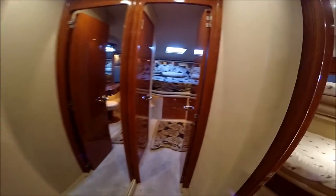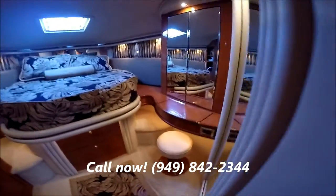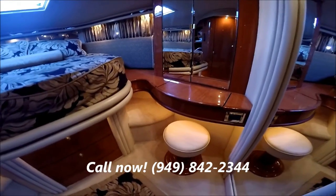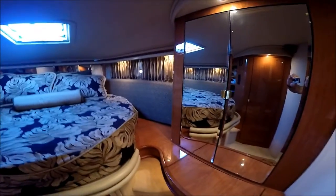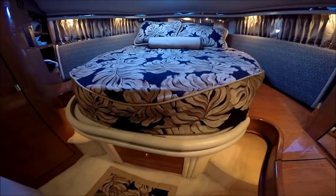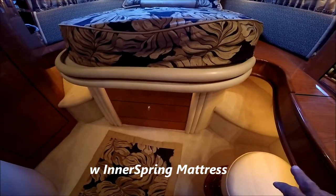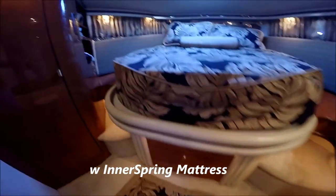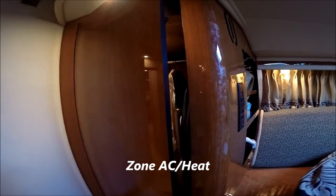Moving forward, we come to the master suite. Notice we have a privacy door there. Off to starboard, we have a nice little seating area which serves as a vanity, makeup counter, or desk. Behind those mirrors is a hanging seat or locker. Here we have a forward master queen size island bed with storage underneath, and notice some nice side steps. Off to port, we have yet another full-size hanging cedar-lined locker.